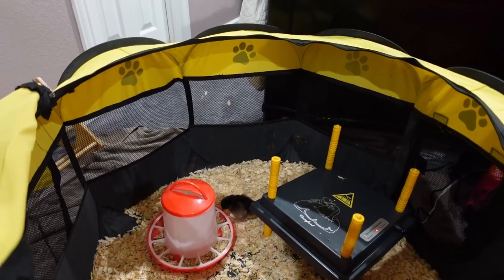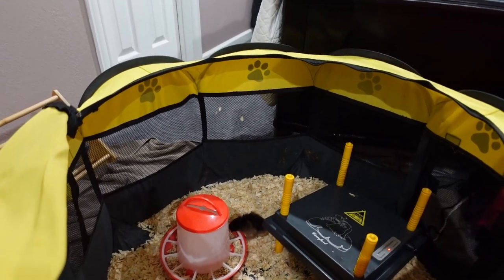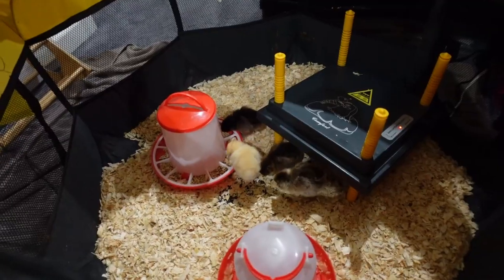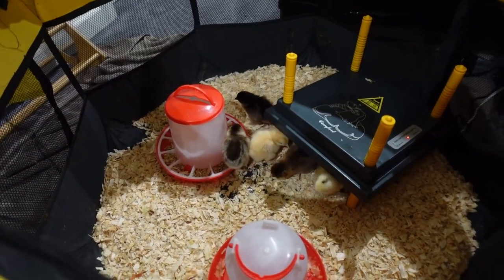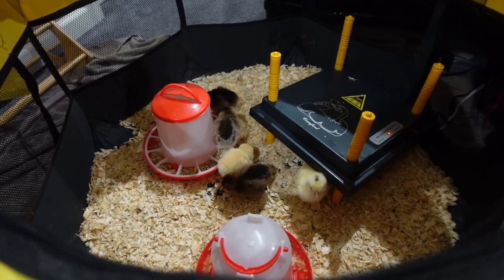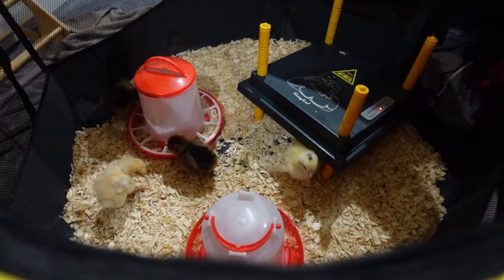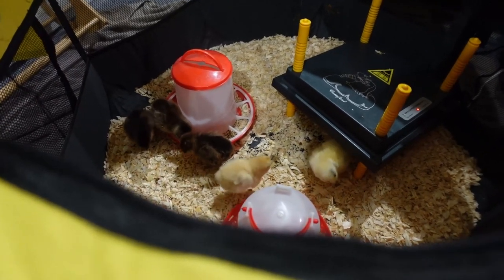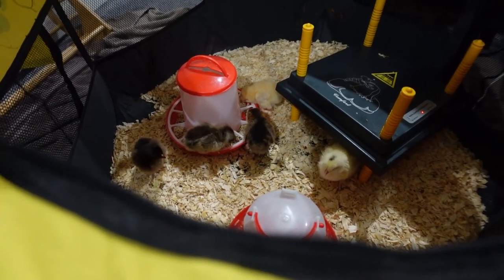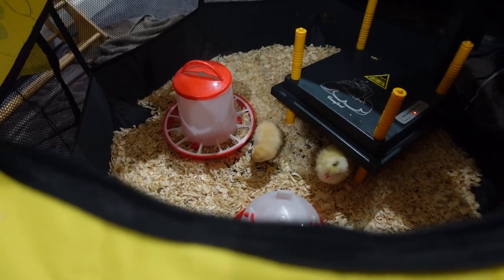That little one right there is the Partridge — she's very shy. If you all have chickens or you've raised chickens before and you have any helpful advice, please put it down in the comments. I appreciate all the advice I can get. These guys are pretty cute and they've made it pretty exciting around the house. Even the dogs and cats are chill around them — we thought we were going to have problems, but honestly we're not having any issues with our other animals, which is a relief.